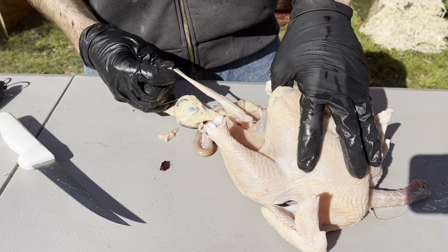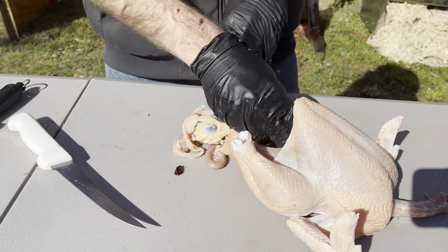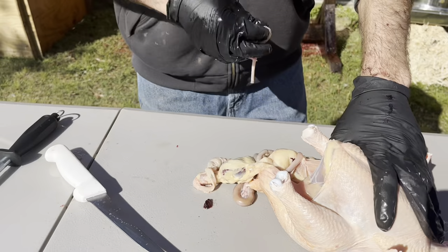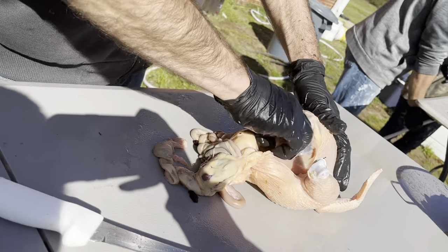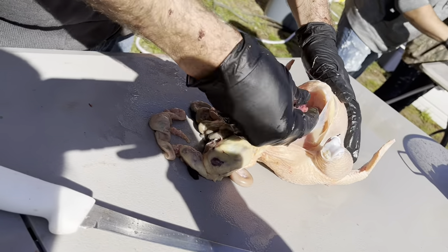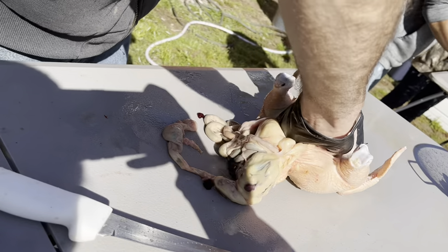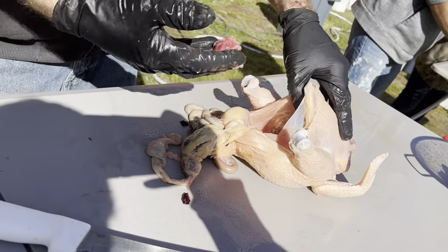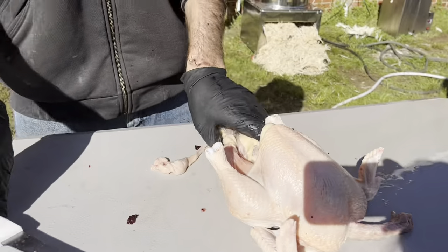Just pull everything out. There's the crop up here, and it's a windpipe. To get the lungs out I just take my fingers and scrape along the ribcage. There's one lung, and there's the other one.